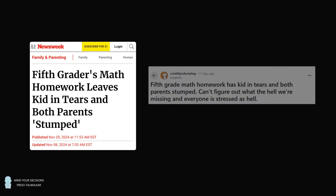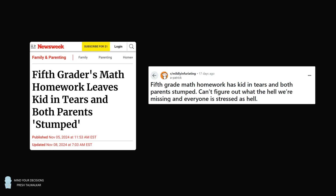Hey, this is Presh Toewalker. I read about this interesting puzzle on Newsweek, and it was posted originally on Reddit. This was a very challenging problem that stumped the parents and even left their child in tears.